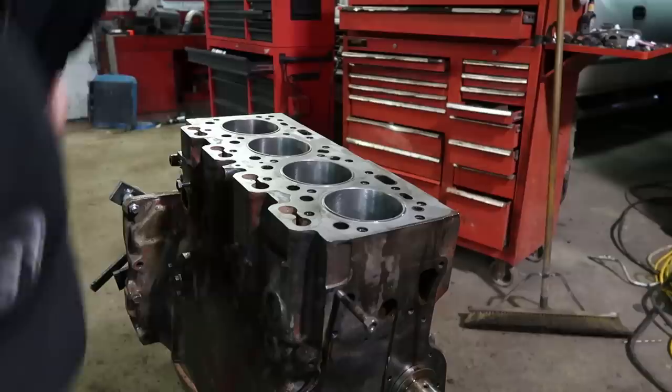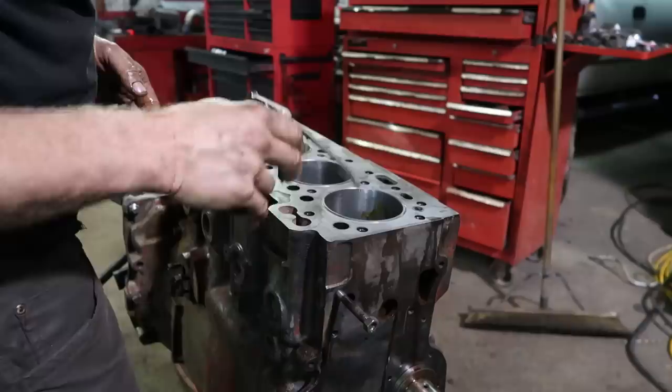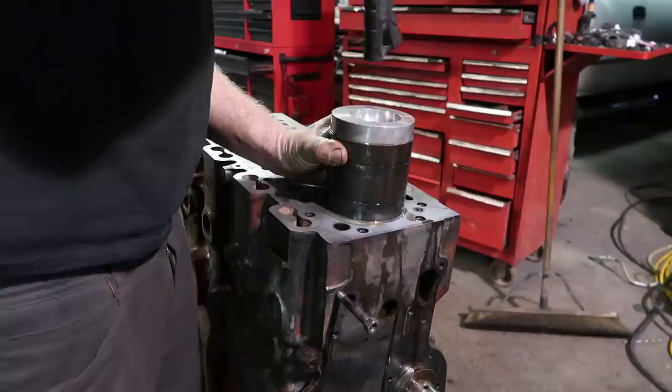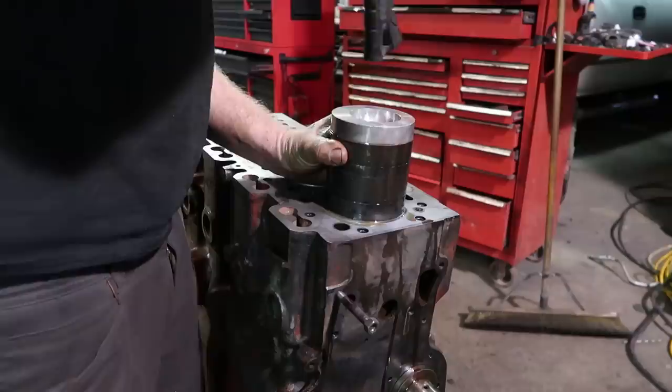Got number one. Squirt some oil on the crank journal. Arrow facing forward, bearing on, lubricating grease applied.